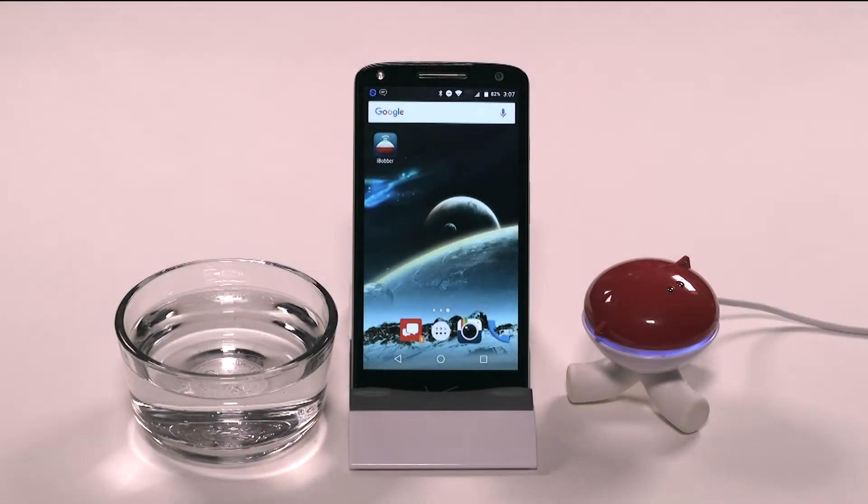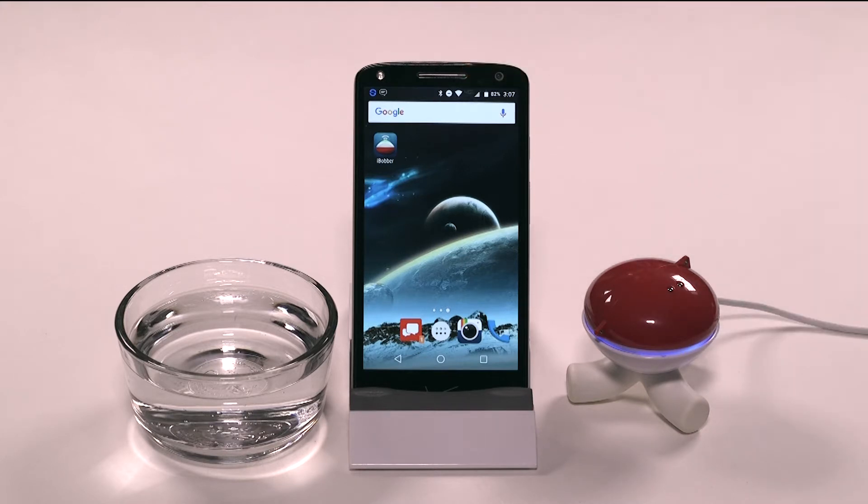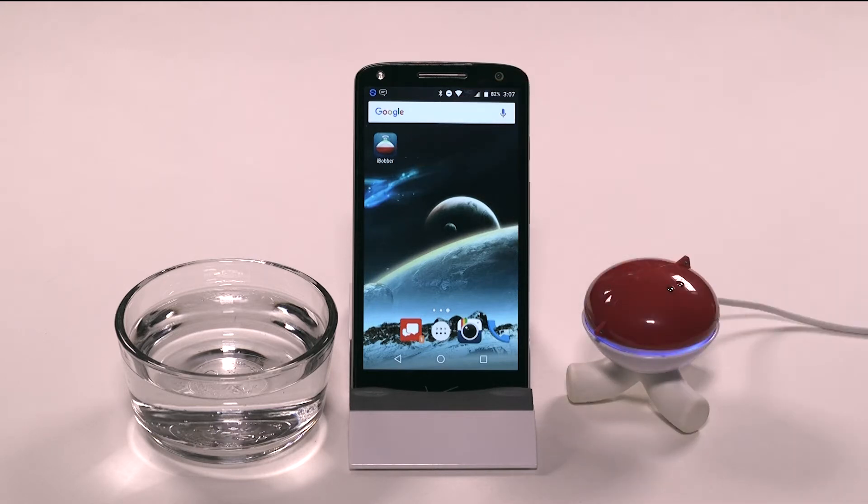You can also sync the iBobber to an Android phone or device that uses Bluetooth Smart 4.0 or later. Make sure you download the iBobber app from the Google Play Store before getting started. If you cannot download from the App Store, this means that your device probably doesn't have the minimum Bluetooth version required. Once you do have the app downloaded, syncing your new iBobber to your Android device can be done in just a few simple steps.